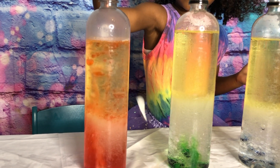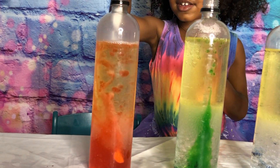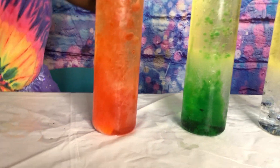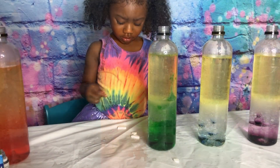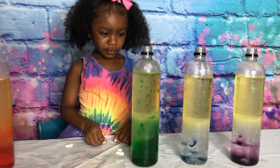Oh, look at that, Jenna. Wow. Whoa. Look at that. Ooh. Can you see it? Look at it. Wow. I think it's getting bleeding. Oh, that's so cool. All right, guys, so we moved on to the green one. Jenna, go ahead and add the tablets.